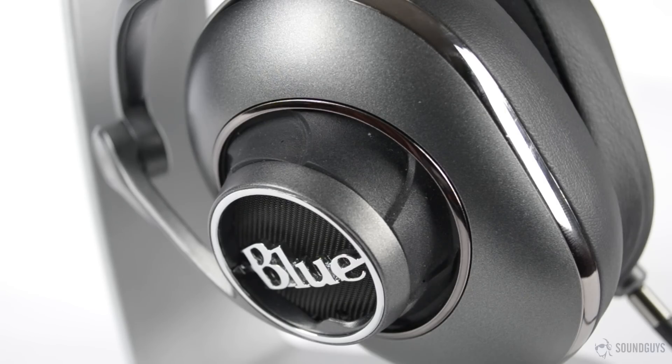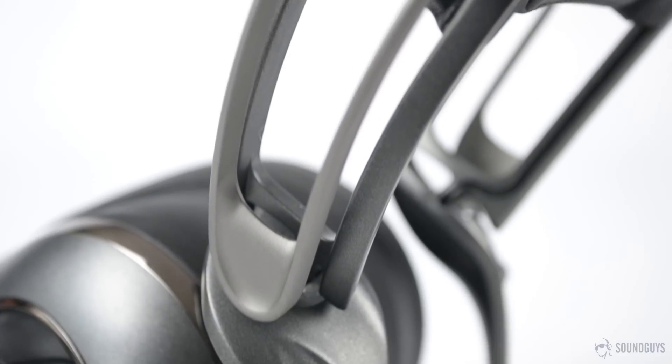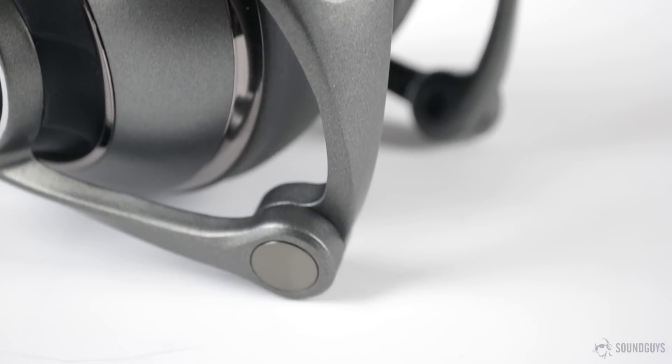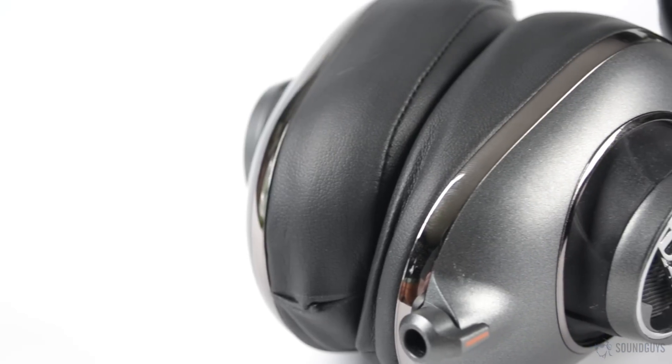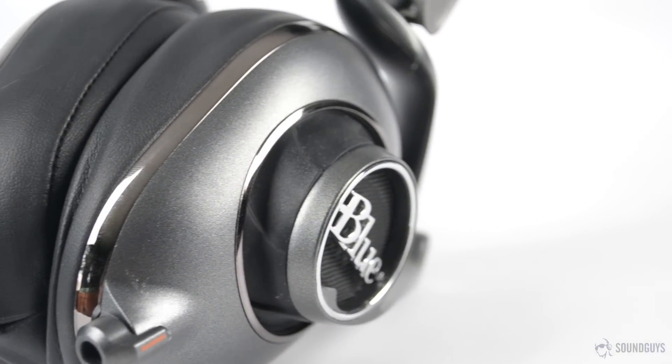While all that looks nice, it also results in the headphones being fairly heavy. It's not to the point that they're unbearably uncomfortable, but you'll be very aware that you're wearing a substantial piece of gear on your head. The extra weight makes for a solid feeling build, but it's tough to say whether the benefits are worth the downside.